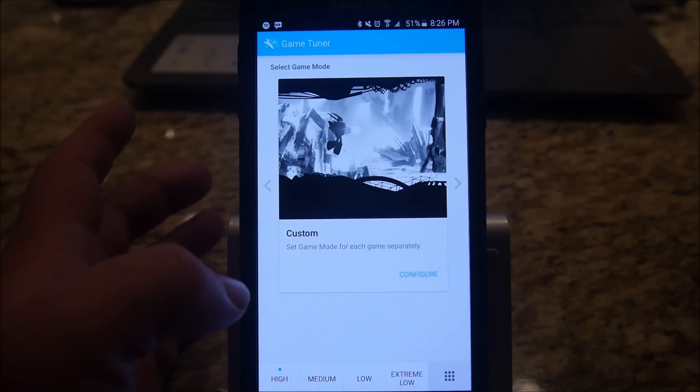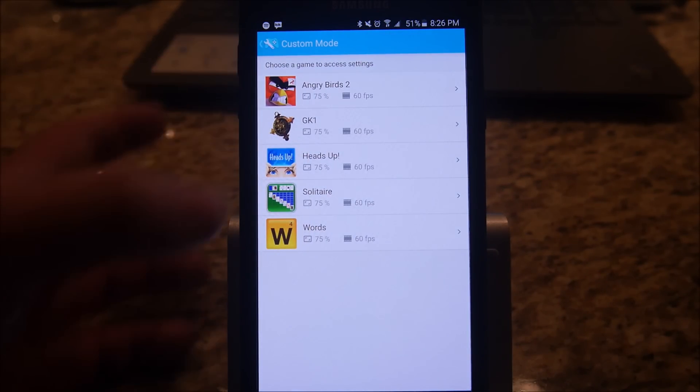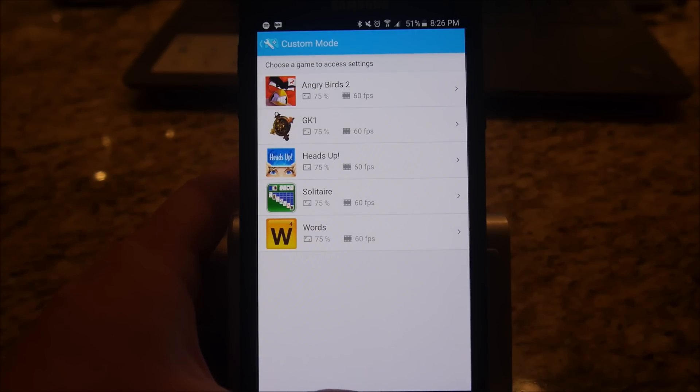Or you can hit the little menu button in the bottom right and choose Custom. If you hit Configure on Custom, you can break it down by game. Right now you have Angry Birds, Heads Up, Solitaire, and Words with Friends — I don't have a lot of games on here.